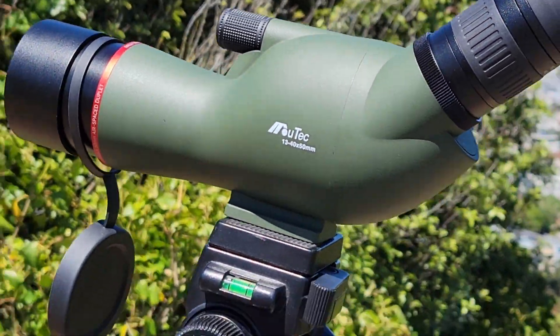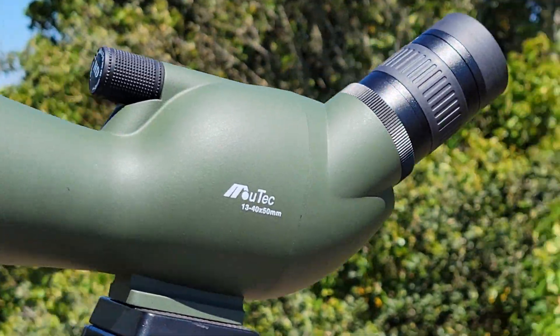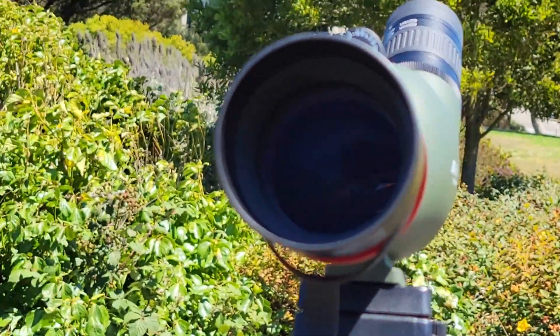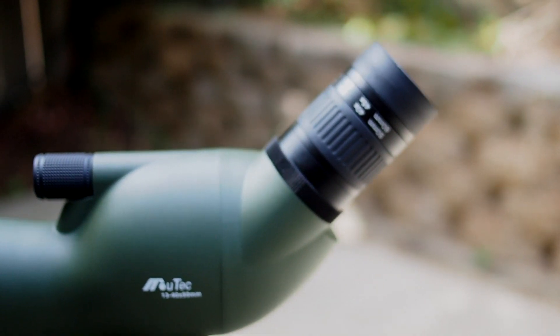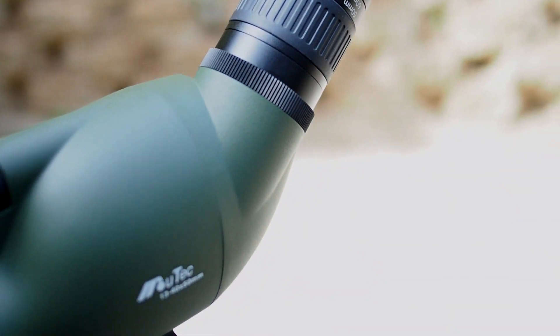This is the GoSky — or GoSki — Maotech 13 to 40 power by 50 millimeter spotting scope. It's one of the best-selling and best-rated compact budget spotting scopes on Amazon, and we're going to see if it deserves that reputation.